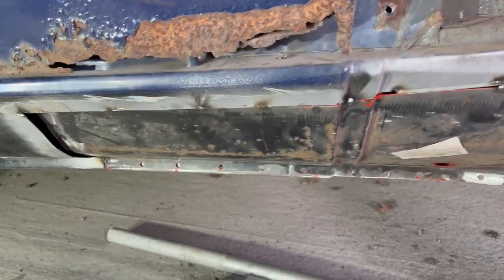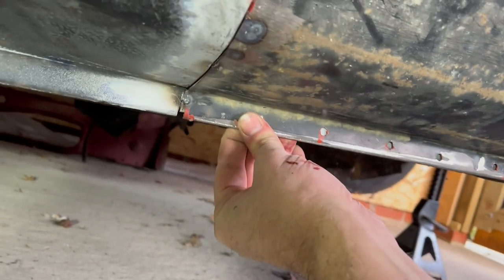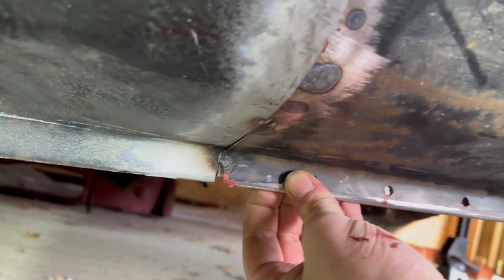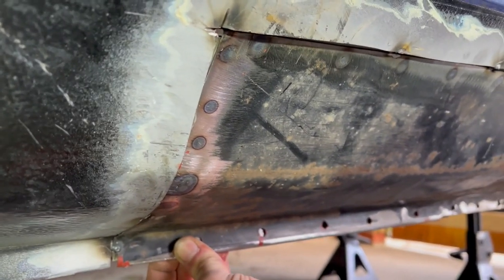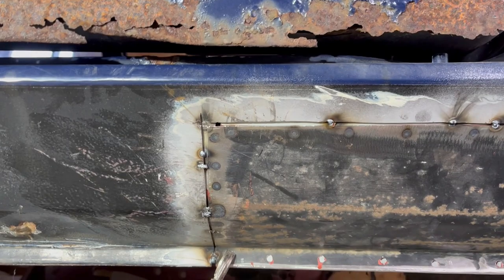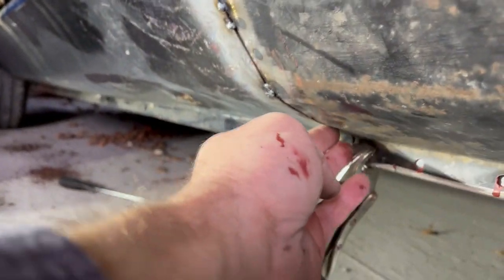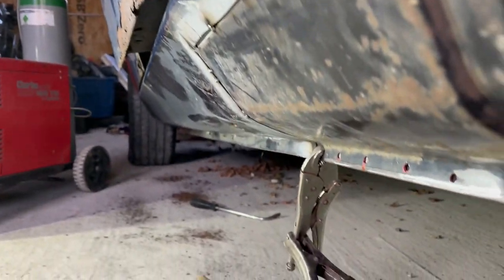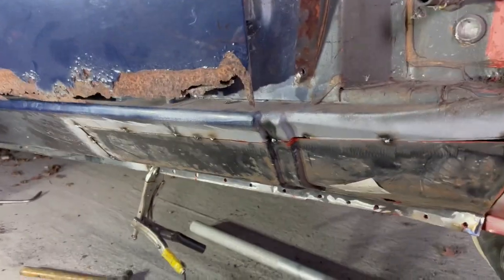I've had to break all the tacks out because I just wasn't happy with it. That one tack is still hanging on up there which is fine - happy with that. I'm going to clamp it really solid down here and the first welds I'm going to do are pushing this panel out so it meets the swell of that sill properly, then I'll do the top. That is a lot better. I cut the tacks out, moved it down a bit, and now it is really nice and smooth all the way around along that top edge - basically we have a nice seal.